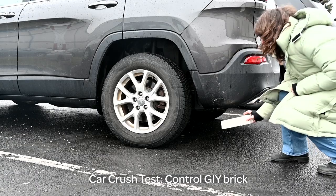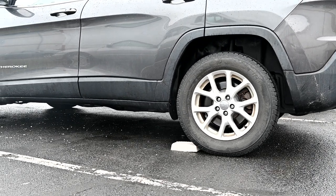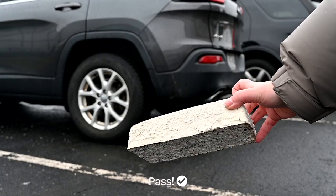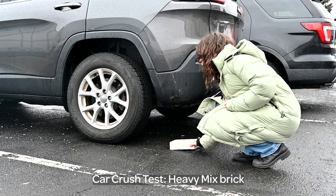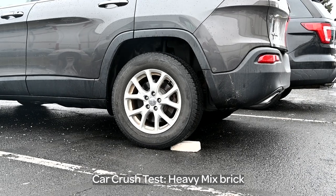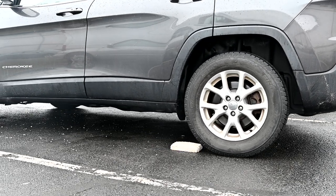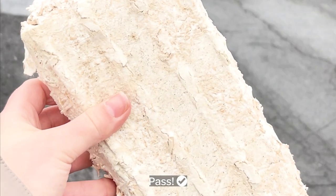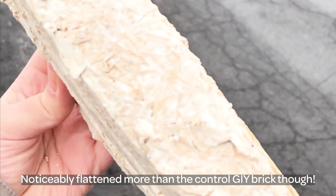For the second test, can it withstand a car's weight? Testing the control GI brick first — and it passes. Testing the heavy mix brick — it also passes, but note that the heavy brick is noticeably flattened more than the control brick.